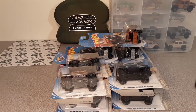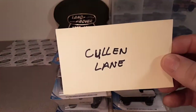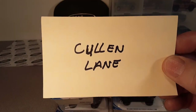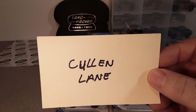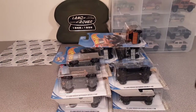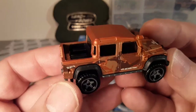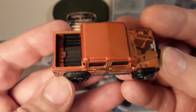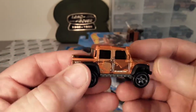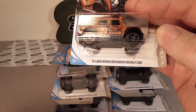Hey, I got something interesting today, and this has been brought to my attention by my friend Colin Lane. He's a neighboring state Land Rover collector - he's over in Michigan. Colin and I talk, we're on Facebook together, and he brought to my attention an interesting fact about this double cab, the 2015 Land Rover Defender double cab.